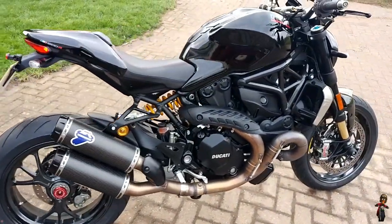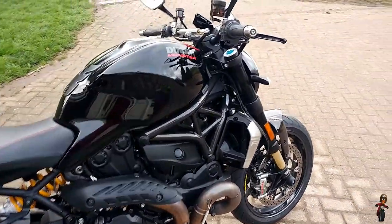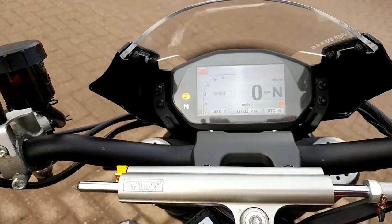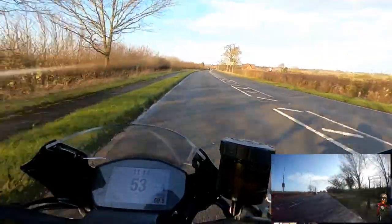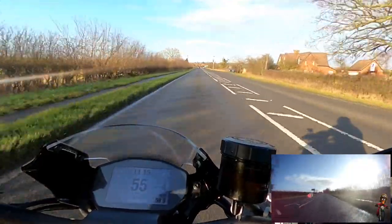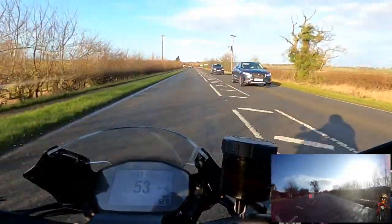I'm going to get to learn the bike very cautiously - I know it's got a lot more ability than I'll ever have. This bike is 160 brake horsepower. It's got the Termignoni pipes fitted to it, which I think adds an extra 3 horsepower, but actually smooths the torque curve out. Sounds great and looks better.